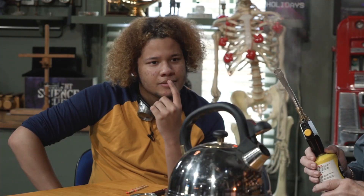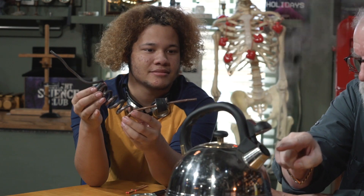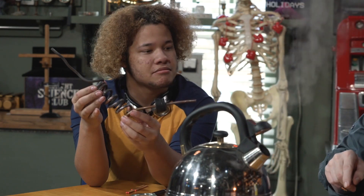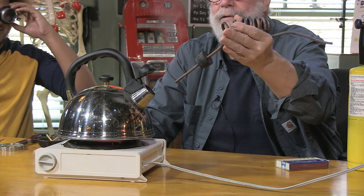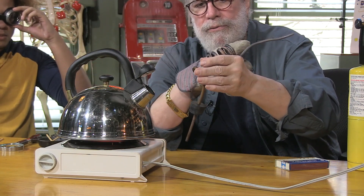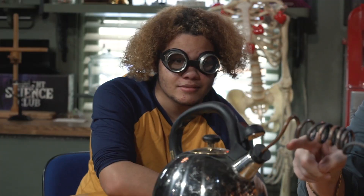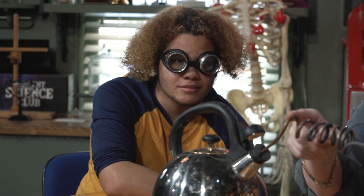All we gotta do is figure out a way to get some of that steam and heat it up. We have a device. Bring in the device. Ladies and gentlemen, we present to you... The device. Guess what it's made of? A stopper. There you go. That stopper will fit right in there. Let me get my glove on. I'm gonna stick this plug in the end of the teapot here, and the steam is gonna start coming through this pipe. Here we go. So now we've got very hot steam coming through this pipe.